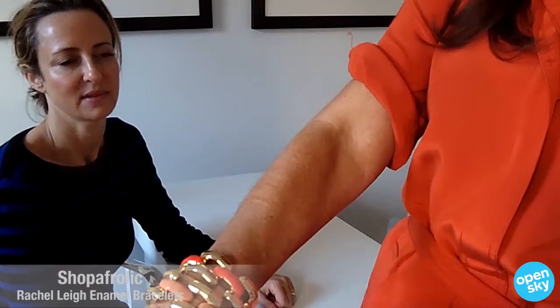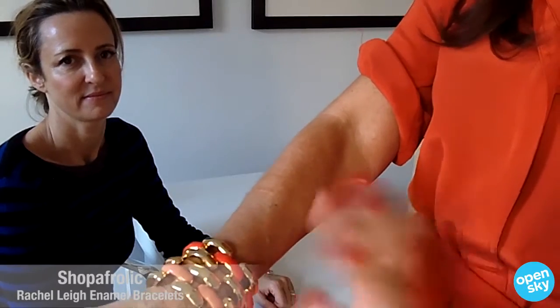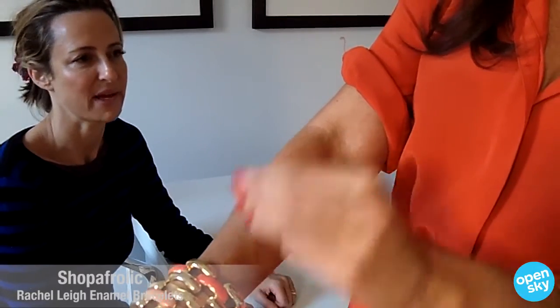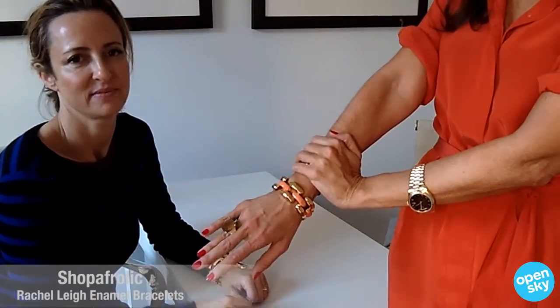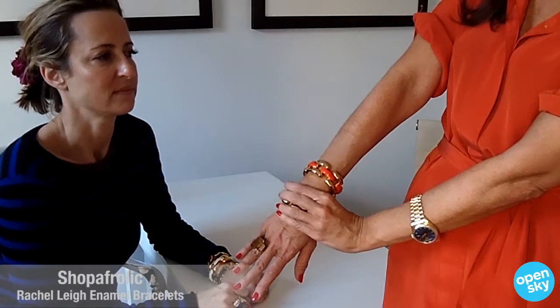I'm wearing two of them together in just two tonal colors, which I love on my wrist. But you could match the same color, or you could match color plus white, or you could just do one, which I love as well.